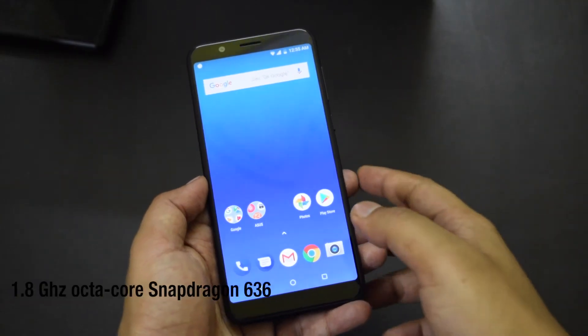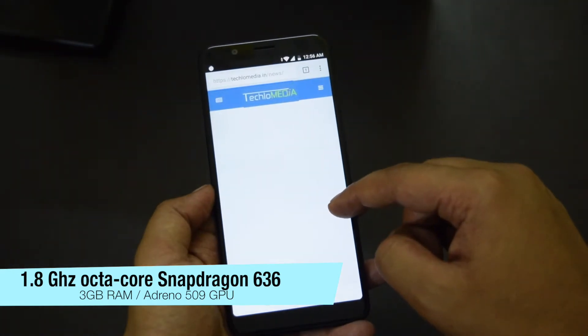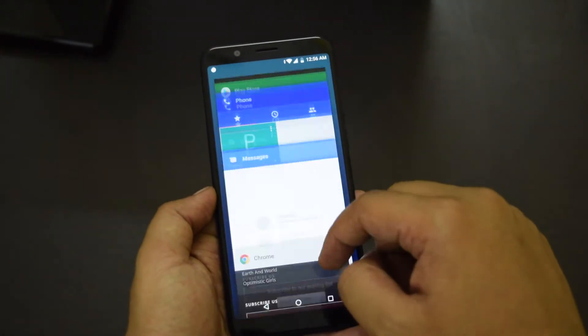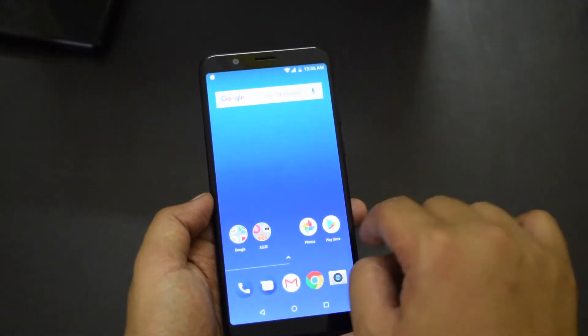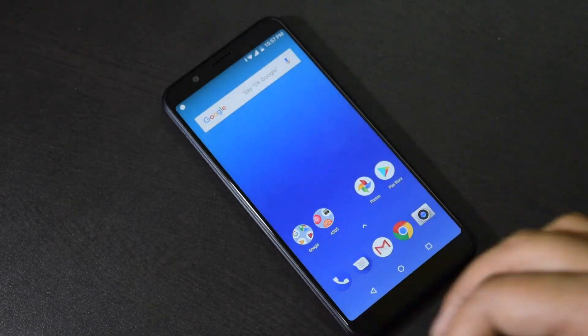The phone packs a 1.8GHz octa-core Snapdragon 636 processor with 3GB LPDDR4 RAM. Adreno 509 GPU is also there for handling graphics. This chipset is known for good performance and battery efficiency. I tested a few games and tried a few apps on this phone and performance was smooth. I will talk about performance in detail in the review video, so stay tuned and subscribe to the channel if you haven't already.